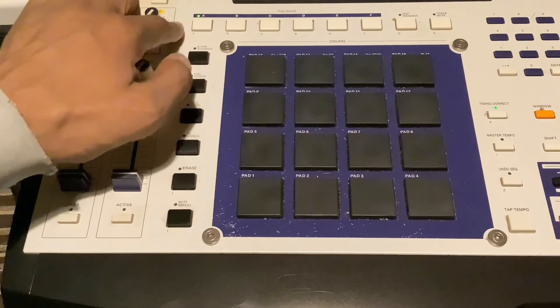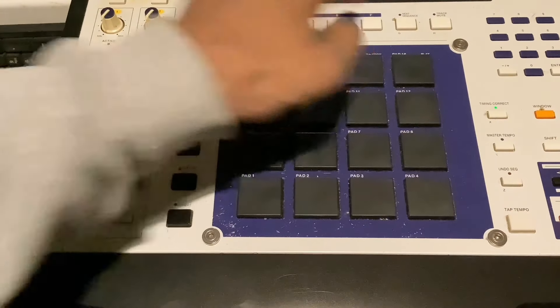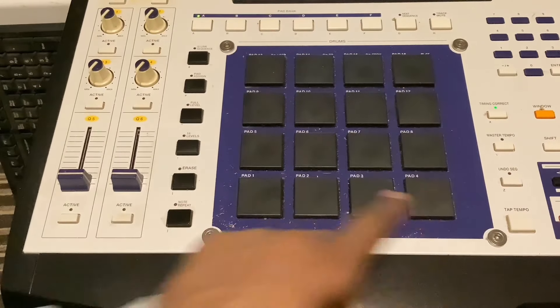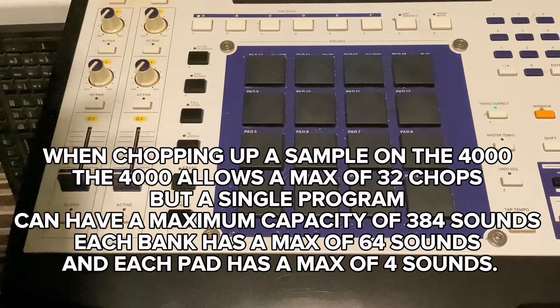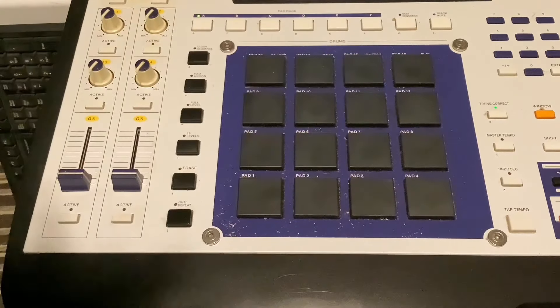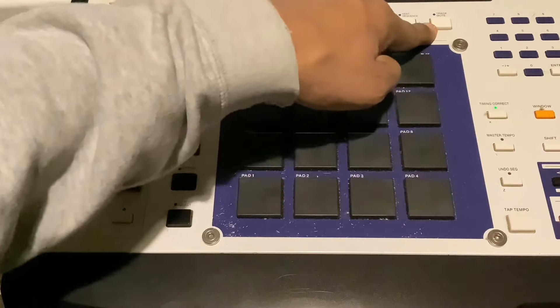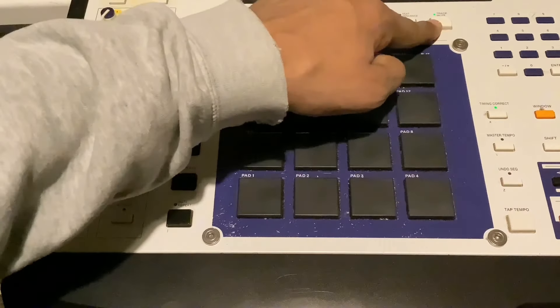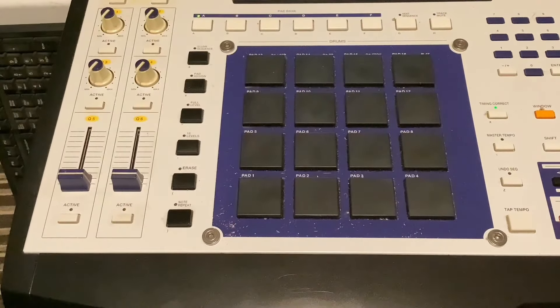Here you've got the pad banks: A, B, C, D, E, and F. On each bank you've got 16 pads, so if you've got a program you can have loads of chops in it — but you can only have 32 chops in a single program. Here we've got the next sequence button so you can go on to the next sequence and program that button. And here you've got track mute so you can mute whatever track you want — even though you can also do it in the main screen, there's a dedicated button for it.